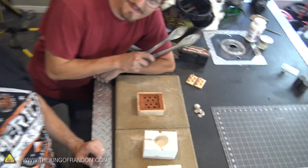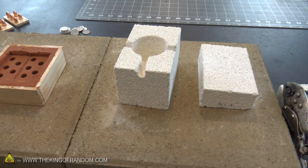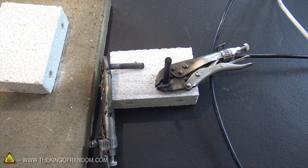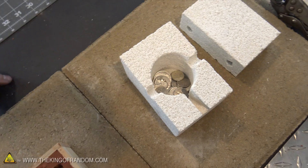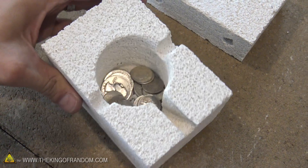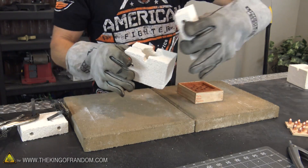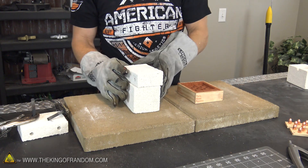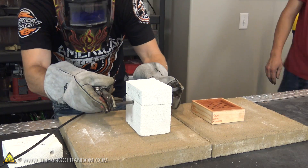Alright guys, the time has come. We have got everything set up. We've got our molds here ready to go. We've got our arc furnace carved out and ready to go, our carbon electrodes ready to be fired up. There's the coins. I think we're just gonna melt the coins right in there because that'll give us the option to pick this up and pour it exactly where we want it to go. So we've got our silver coins in the arc furnace — now all we have to do is put on the lid and fire this thing up.